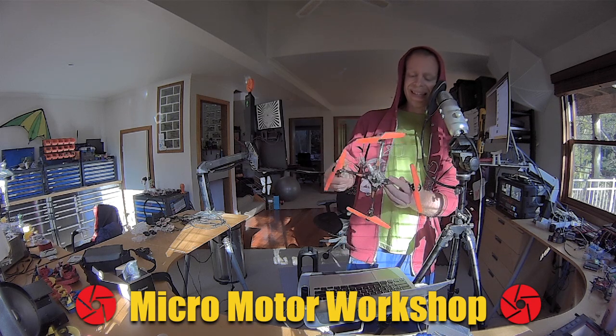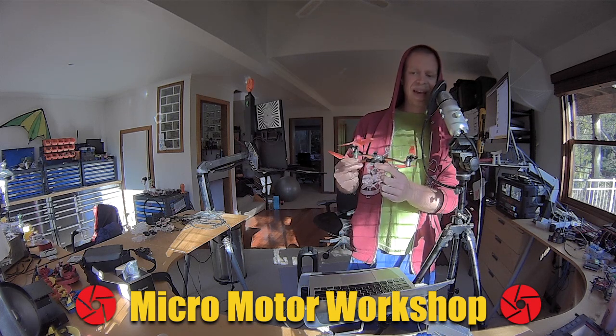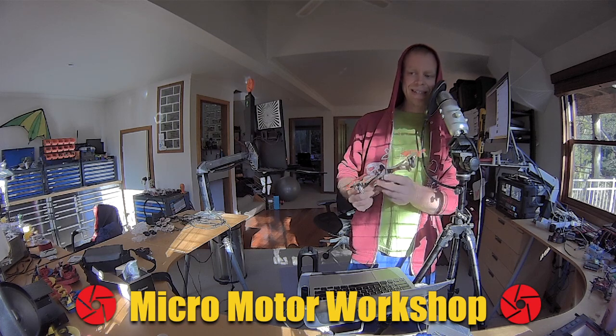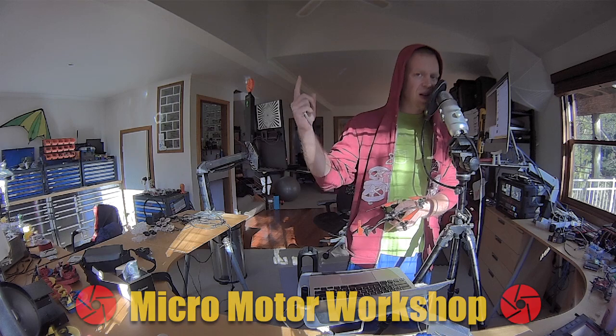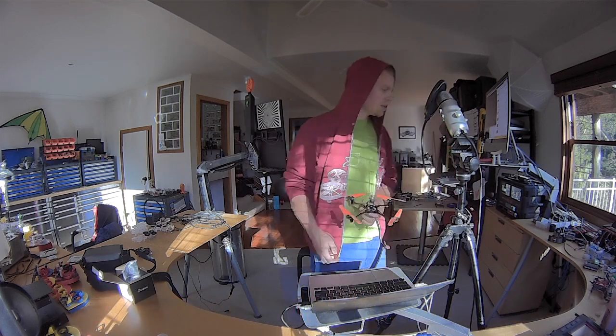It just needs a slight modification of the battery tray. Good luck, happy flying, see you later!